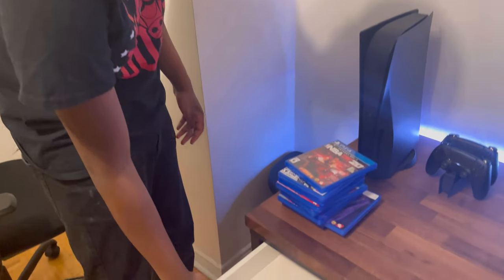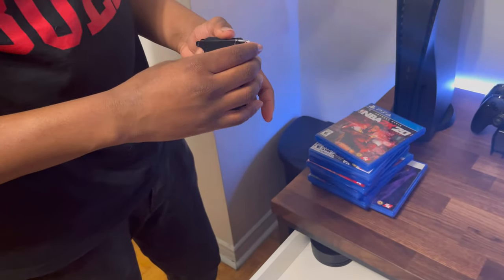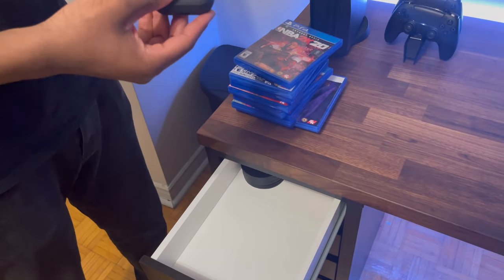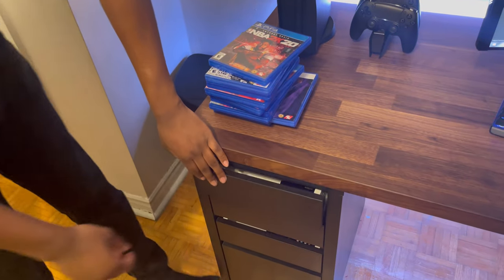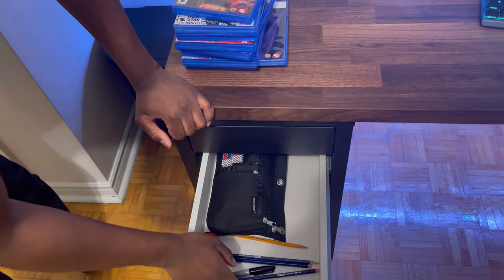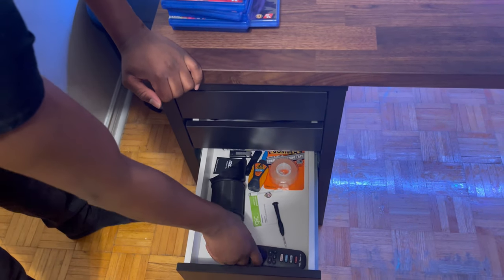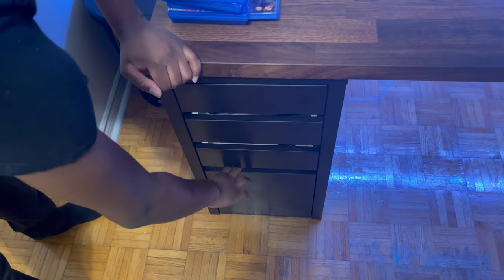Now let's talk about what's in my drawers. First drawer: I have my wallet — I paid like $110 for it but I love it, I'm never going to lose it. And I have my AirPods. Going down, this drawer is like school stuff — pencils, a notebook. Then the next drawer down has my remote and a mic cup and stuff like that.